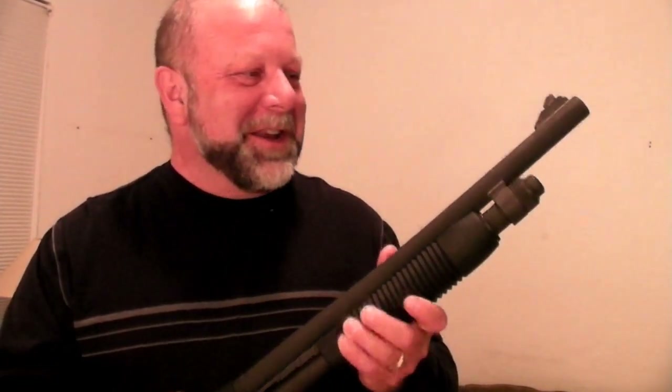Let's talk about the shotgun in detail. I'm holding in my hands here a Mossberg 590, specifically the Mossberg M590A1 — it's the military specification version of this shotgun. It's one of the better examples of a pump shotgun.